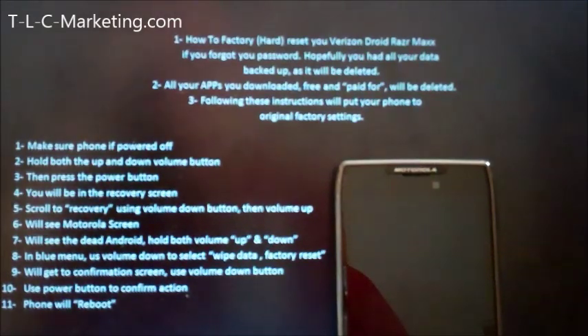Hopefully you've got all your data backed up — your text messages, your pictures, your music, whatever data you might have stored in the phone — hopefully you've got that backed up, as it will be deleted when you go into the recovery mode.